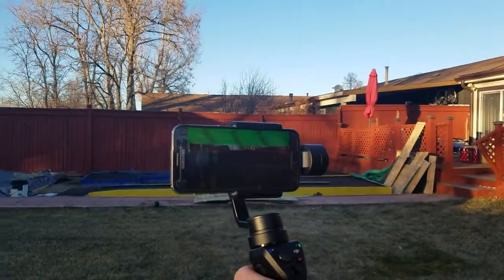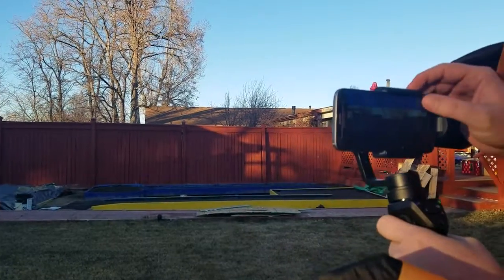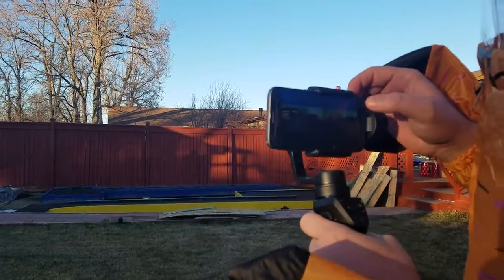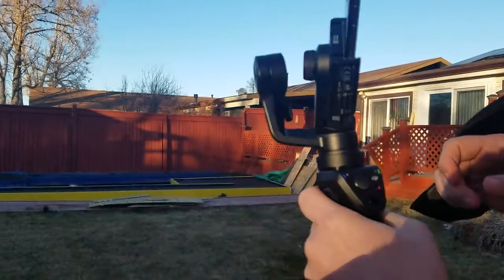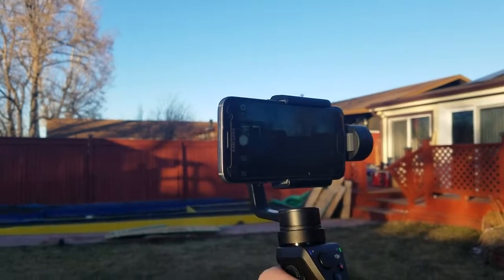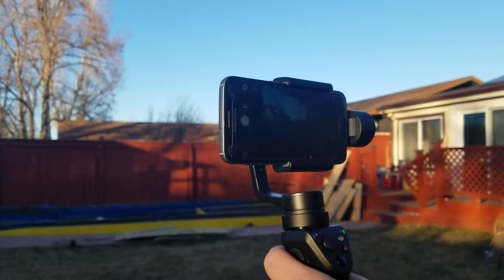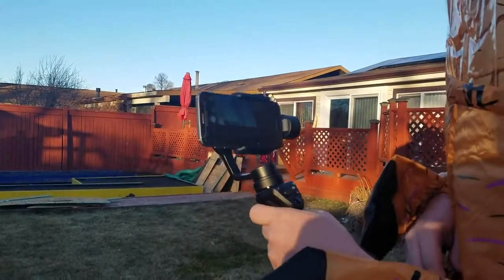The other cool thing is — three times. Get out of that menu real quick. I was going to show you guys this really cool thing. So the three-time click turns it around — three times. Look at that, there's Belinda. So it puts it in selfie mode for you so you can switch back and forth.